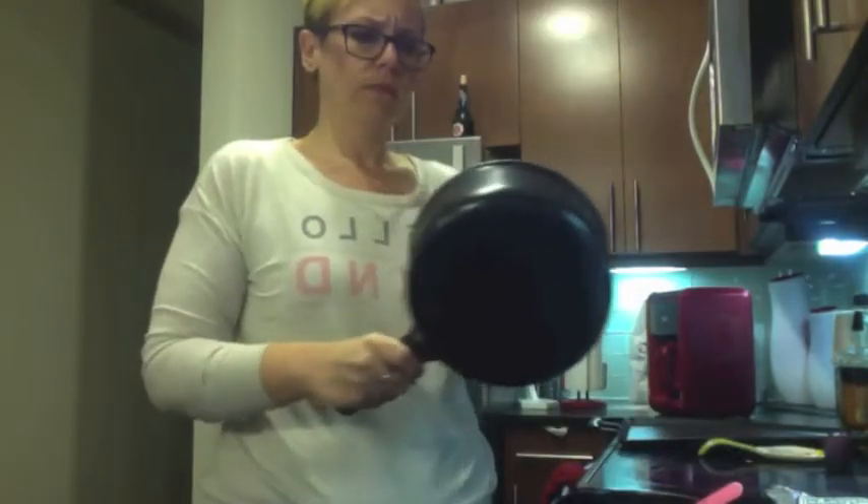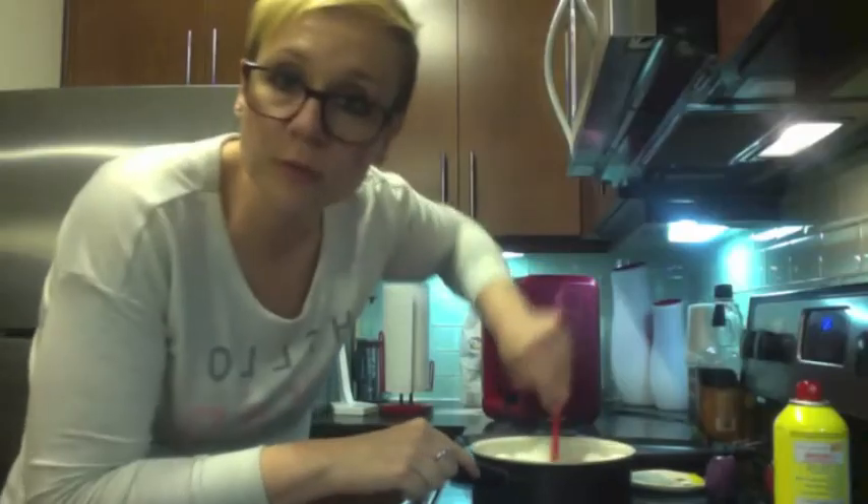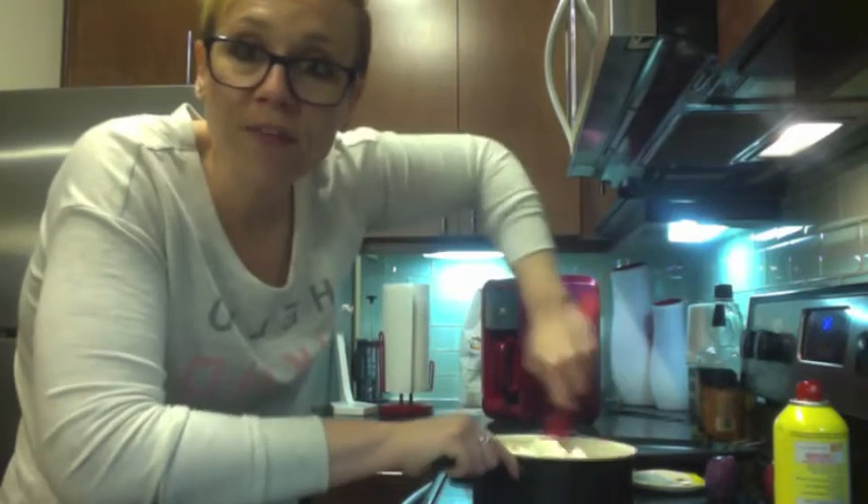Marshmallows are essentially just sugar, so if I heat it up I'm afraid it's just going to stick to the pan. I'm going to add some cooking spray. These marshmallows have been in there a while — hopefully they melt fine. The marshmallows are just burning. These are going to be campfire flavored.